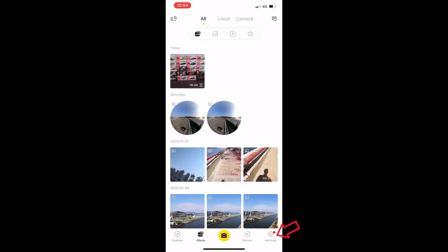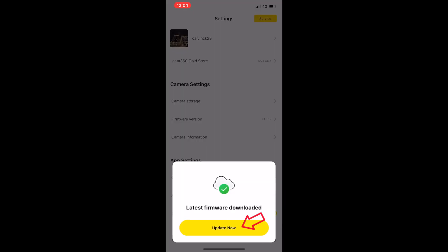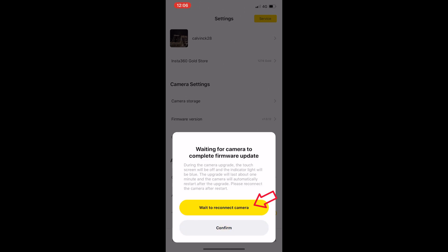After reconnecting to your camera, click Settings, then Firmware Version, and Update Now to start the firmware update. The ONE R app is now uploading the firmware to your camera — it will take a few minutes to complete. After uploading, click Confirm to start the firmware update, then click Wait to reconnect the camera and wait for the camera to restart. The mobile app will reconnect to your camera automatically.